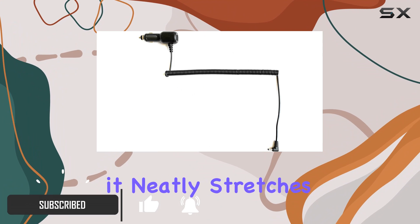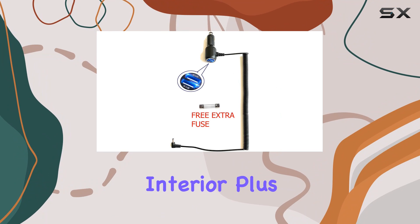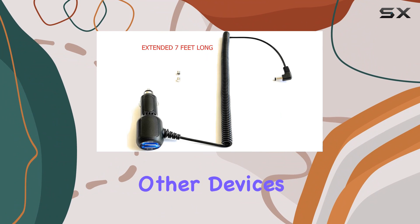With its coiled design, it neatly stretches to provide the necessary reach without tangling up your vehicle's interior. Plus, it comes with a dual USB charger adapter, allowing you to charge other devices simultaneously.